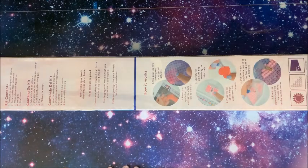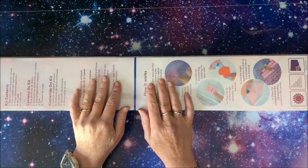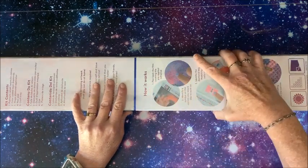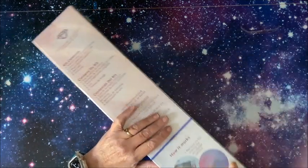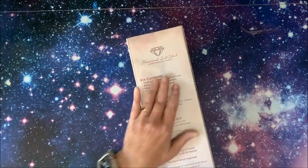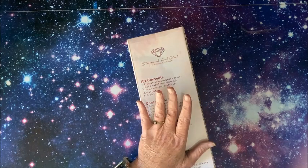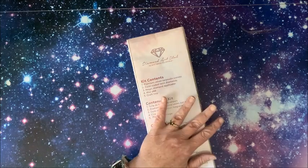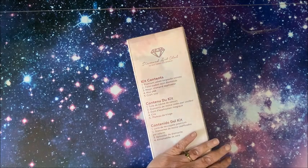Well hello everybody and welcome back to Lisa's Coloring Corner. I finally got it! I have been waiting for this diamond painting for ages. This is so humongous - I have my camera up as high as it goes and I'm still not going to get it all in camera. This is from Diamond Art Club - this is only my second diamond painting I've ever gotten from them. They are a little more pricey but oh, they are just awesome.